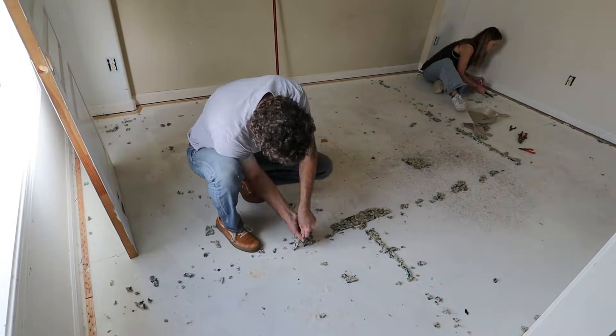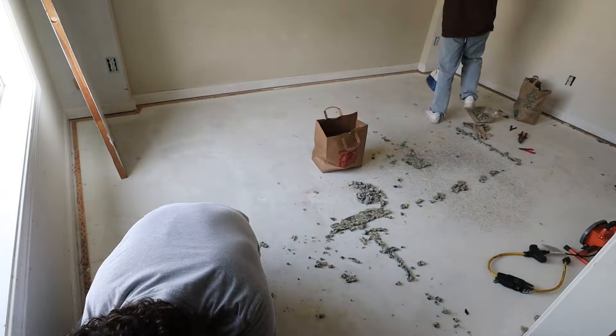She's just going to use some pliers and pull up the staples and all of the carpet pieces, put it in a bag, and then we'll sweep and vacuum and get this floor clean.